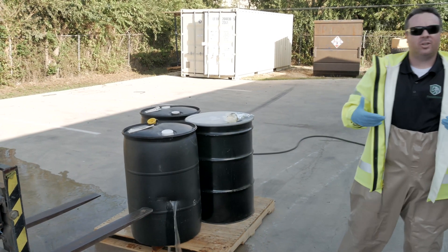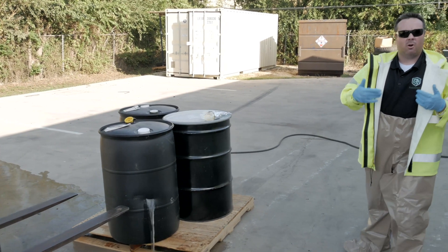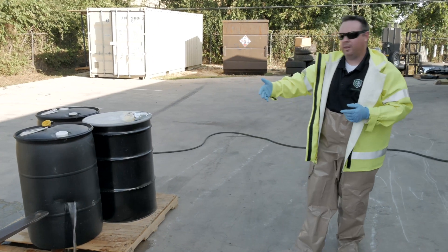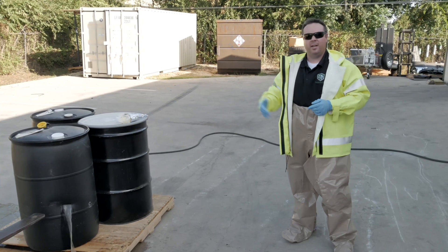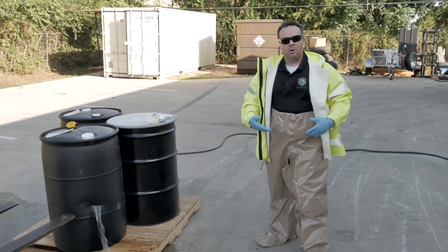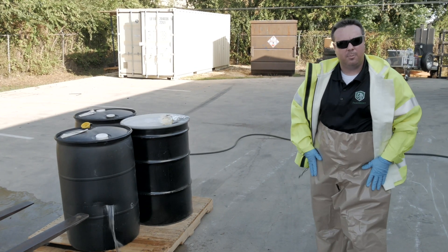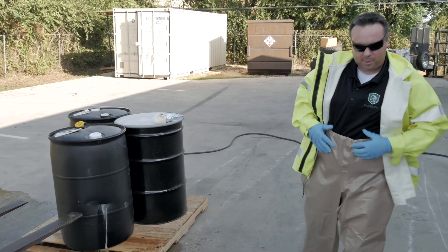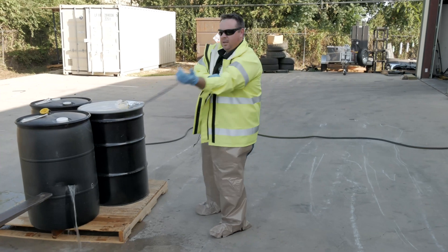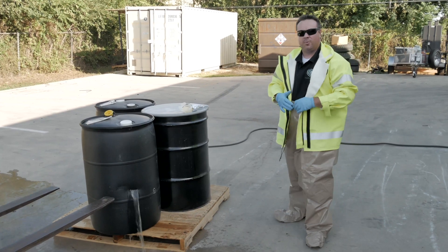First and foremost, we're going to talk about protection. When we approach something like this with an unknown, we're going to want to protect ourselves first and foremost. Make sure that it's not too volatile, that you have proper BA or breathing apparatus, and also that you're doing proper air monitoring if it is a volatile liquid. If it's not a heavy hydrocarbon or a fuel, you definitely want to protect your clothes. If you're in turnout gear, you don't want to ruin a $3,000 pair of pants. You want disposable chaps - these right here are made by Capilar and they just go right over your basic clothes. We also have a nice jacket that gives us safety and is chemical resistant against fuels or any other volatiles.